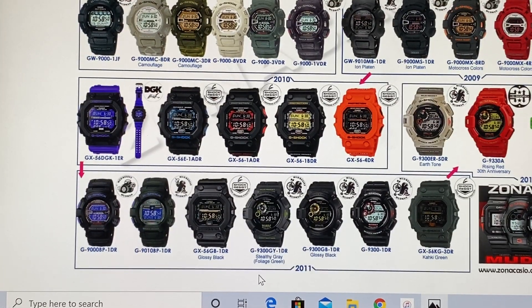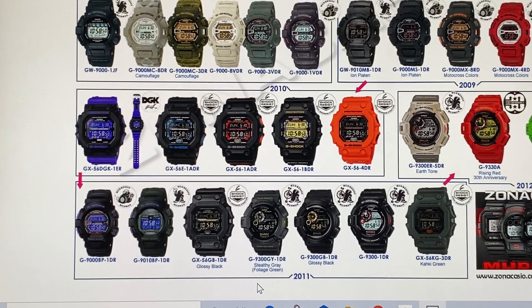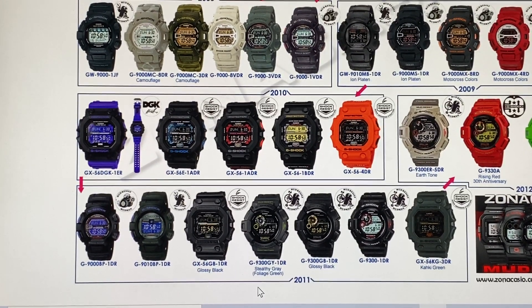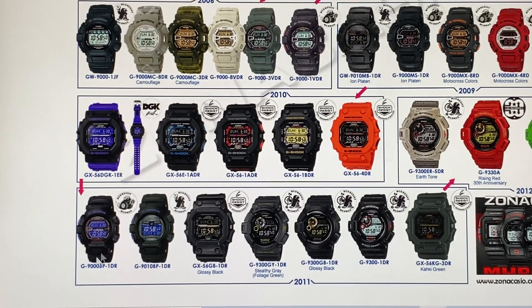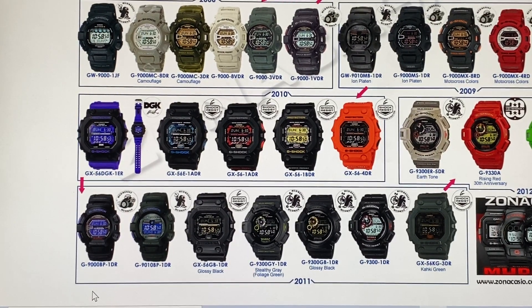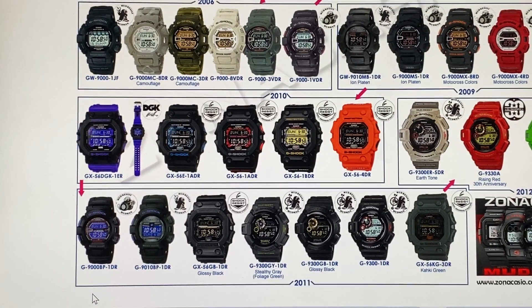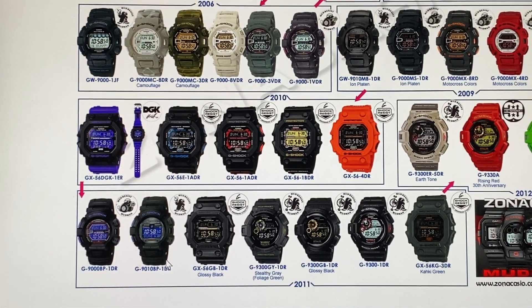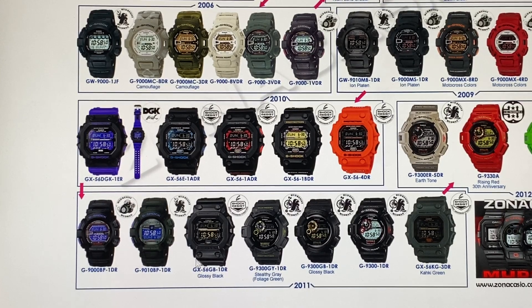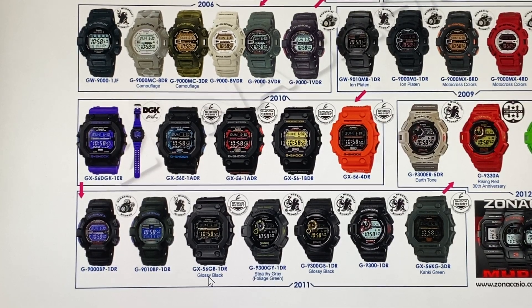In 2011, when I turned 20, there were different variations. The black and purple editions: the G9000-BP-1-DR — BP stands for Babe — and the solar version G9010-BP-1-DR. Then the GX56-GB-1-DR, Glossy Black. You can tell there's a little gold on the display and numbers.